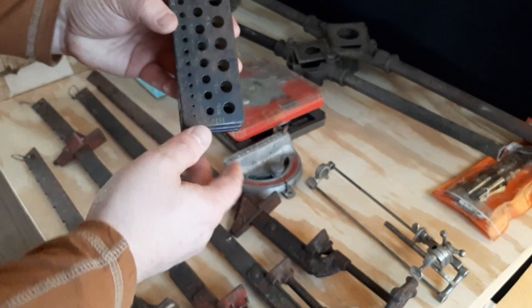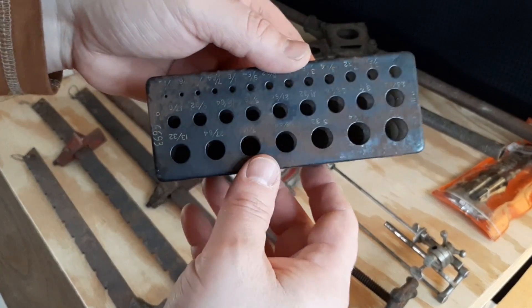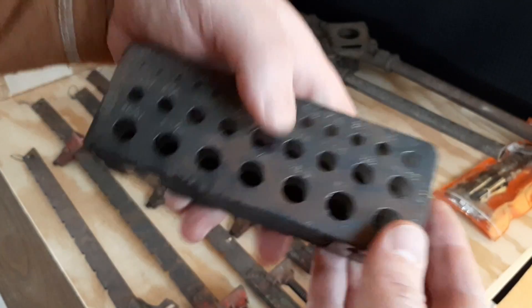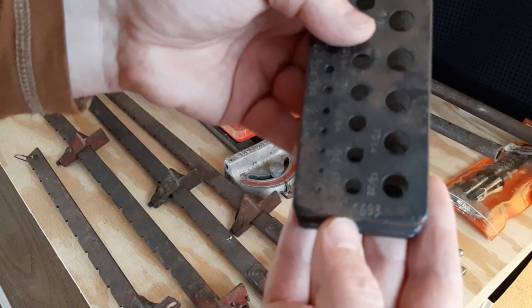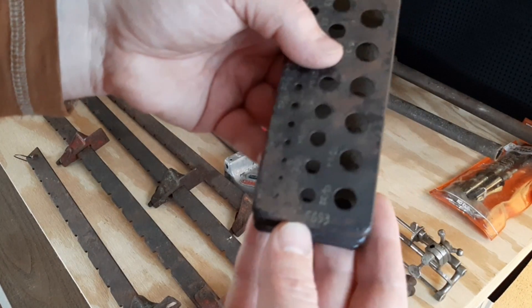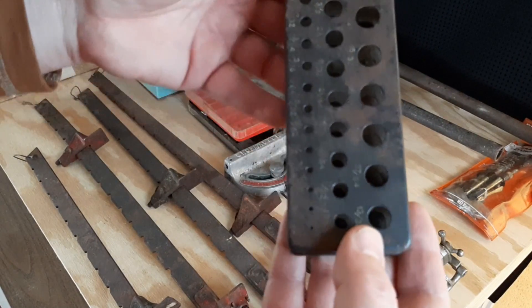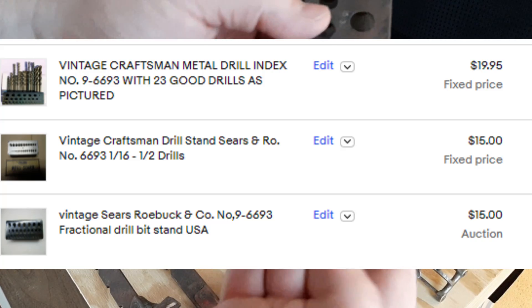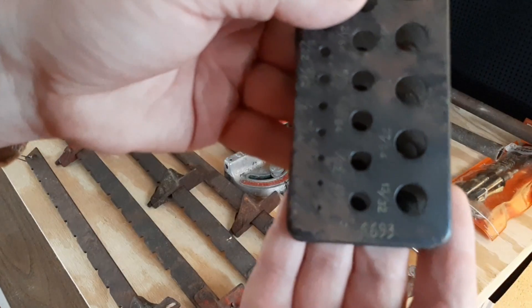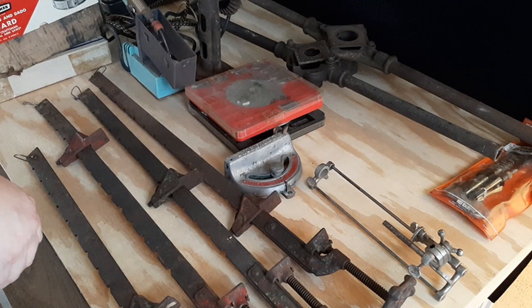I grabbed this — I believe you call it a drill index. This one says 'Made in the USA' on this end. I believe it has an underscore-9 with a number 6693. It doesn't say Craftsman anywhere on it, but usually Craftsman uses the underscore-9. Picked that up — basically a dollar.